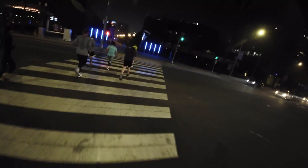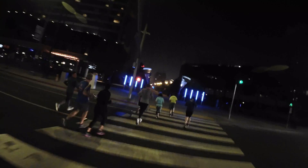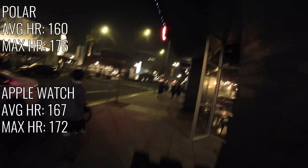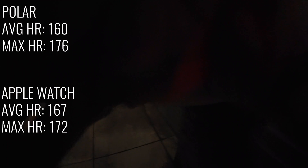We continued running, but in the end they both really ended up averaging out. Polar average heart rate was 160 with a max heart rate of 176. Apple Watch average heart rate was 167 with a max heart rate of 172.